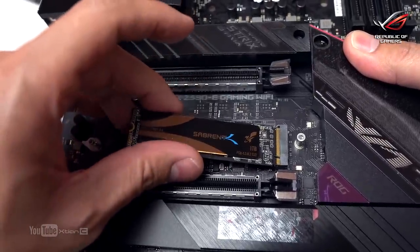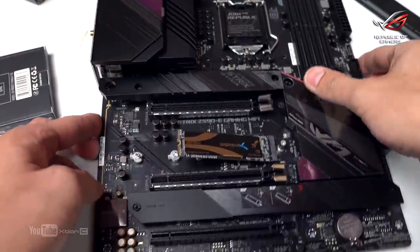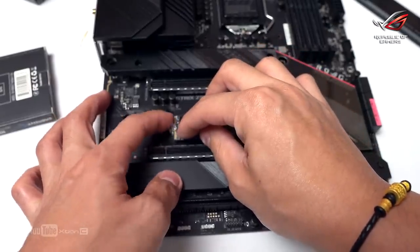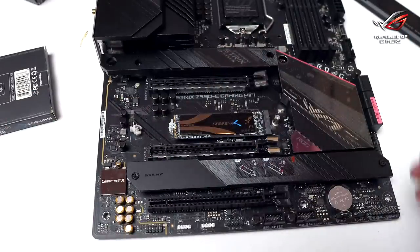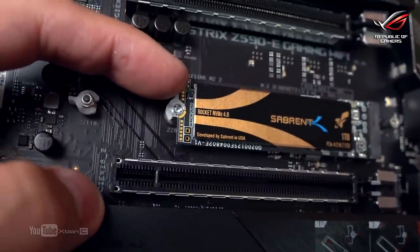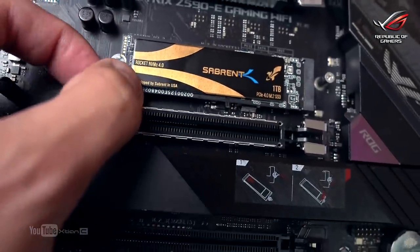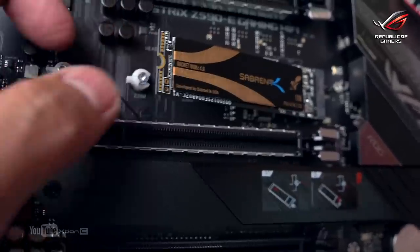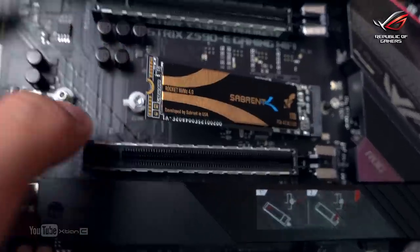Let me demo this for you. You can see it locks in place, and then you just unlock it — that's the latch. It's locked, then unlock. What a cool feature from ROG — no more screwdriver needed for M.2 installation. Brilliant design.